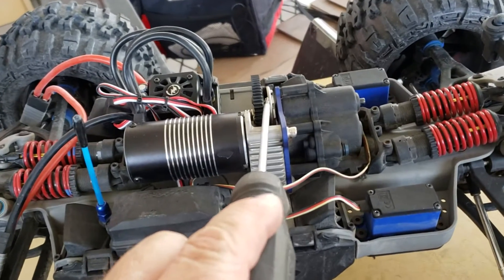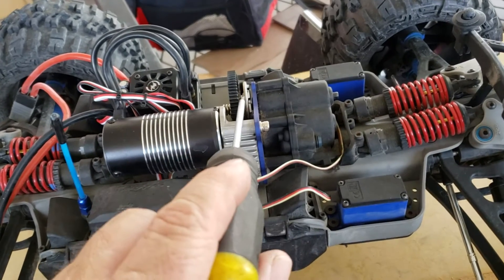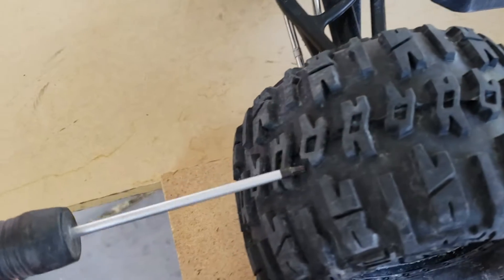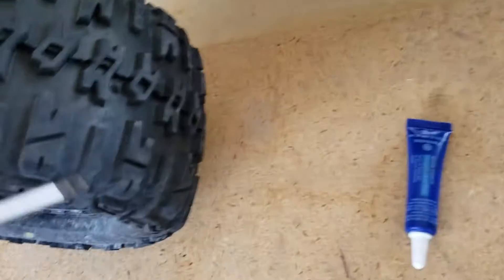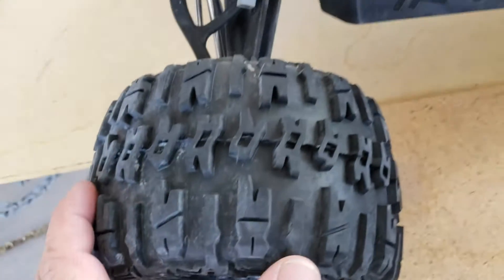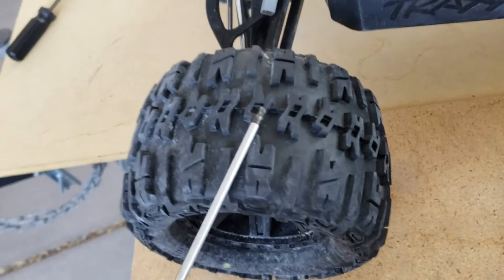I already have the steel slipper clutch assembly and I'll be putting that in. Then I went around and I'm going to show the X-Max in a minute. I did vent the tires after I already ran — let's talk about that.